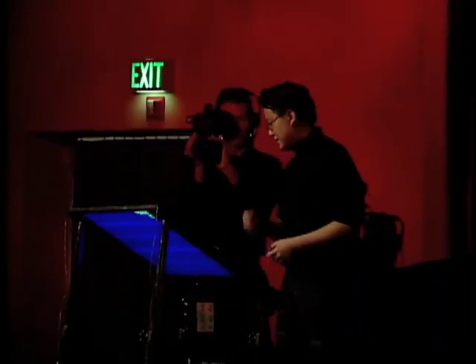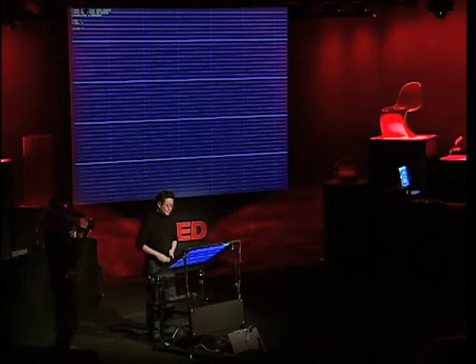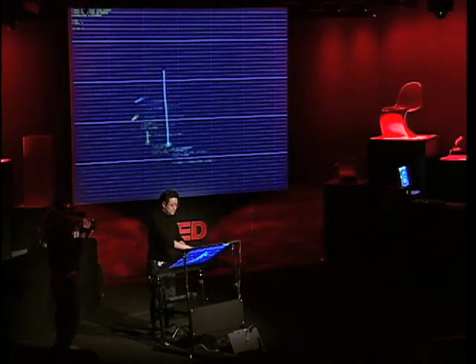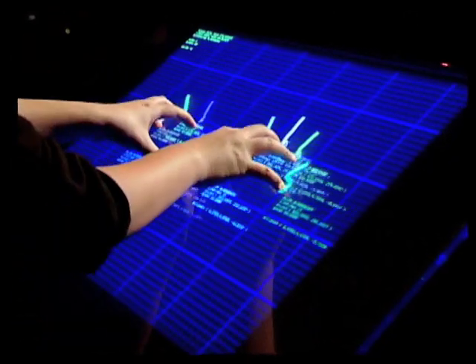This is our rear-projected drafting table. It's about 36 inches wide and it's equipped with a multi-touch sensor. Normal touch sensors that you see on kiosks or interactive whiteboards can only register one point of contact at a time. This allows you to have multiple points at the same time — I can use both my hands, I can use chording options, I can use all ten fingers if I wanted to.